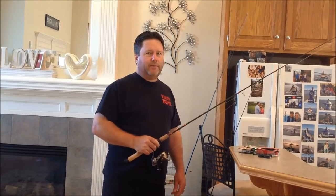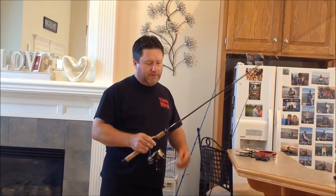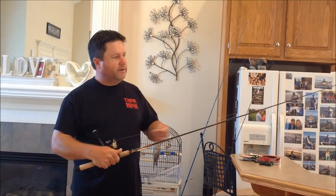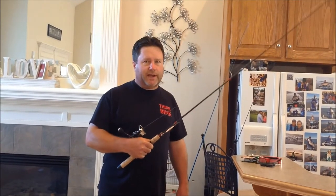I'm often asked how I rig my spoons, and I'll show you three or four different ways to do it. The first thing to try is just tie it direct to the spoon with whatever line you use. I believe Darrell Binkley uses fluorocarbon and he ties it direct.